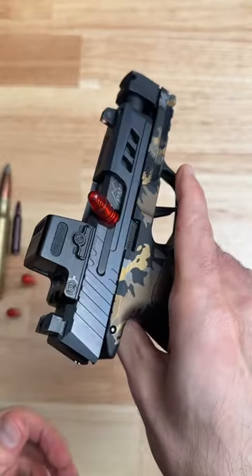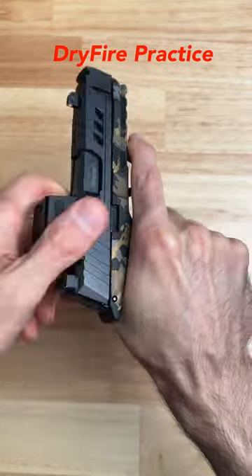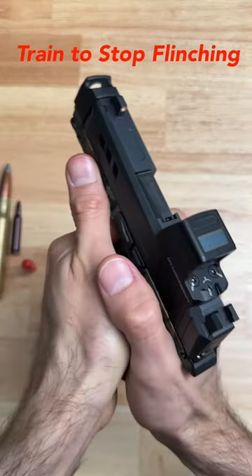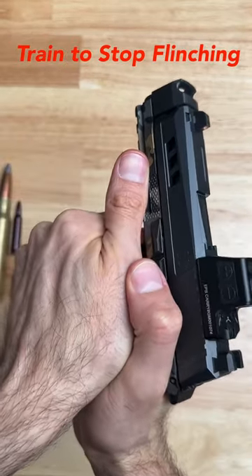The different types of training include simulating malfunctions, dry firing practice, showing a beginner how to use a firearm, checking firearm functionality, and you could even use these to get rid of a flinch while shooting.